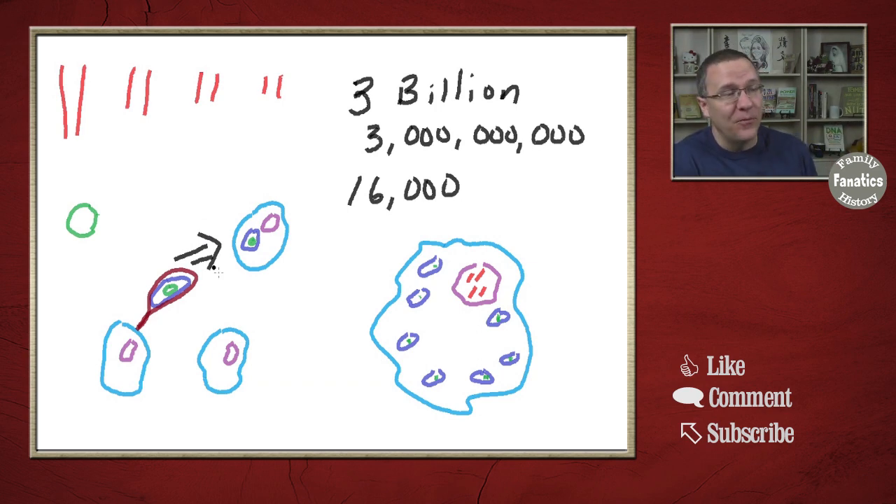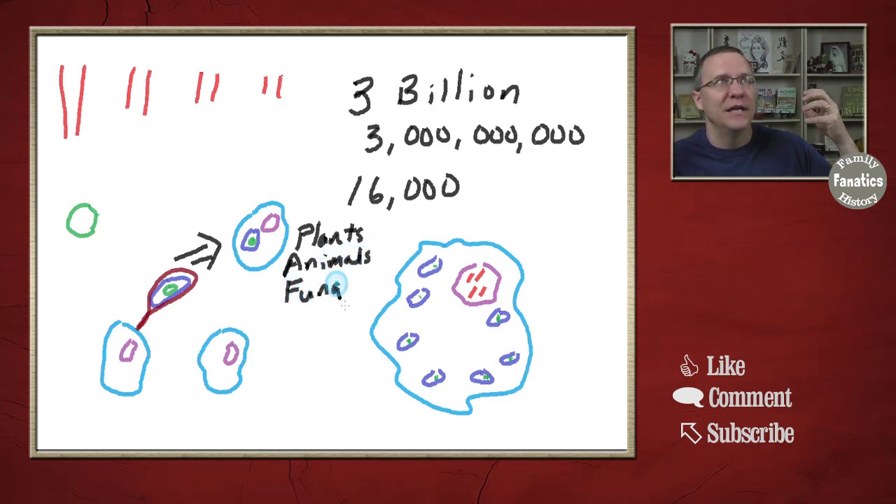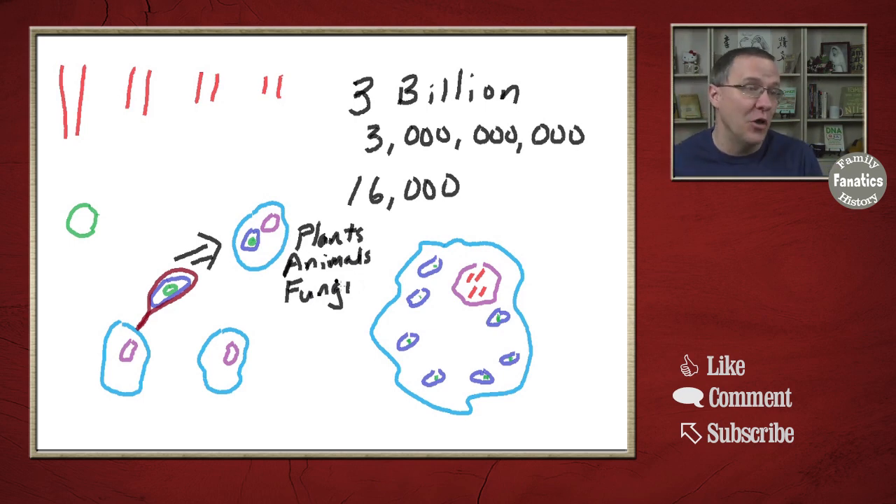This happened before plants developed, before fungi developed — back when everything was single cellular. And so every multicellular organism — plants, animals, fungi — they all have this mitochondrial structure because they are all descended from those original cells that enveloped other cells that were really good at energy production. So that is the biology lesson we have for today.